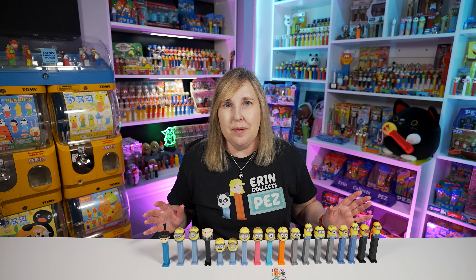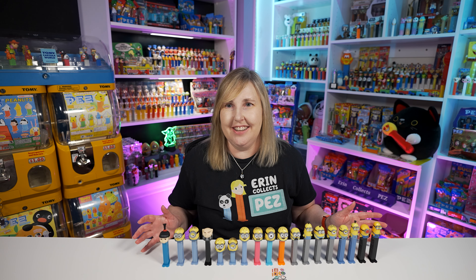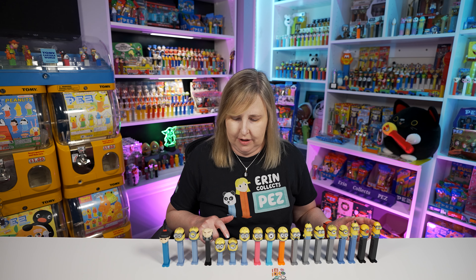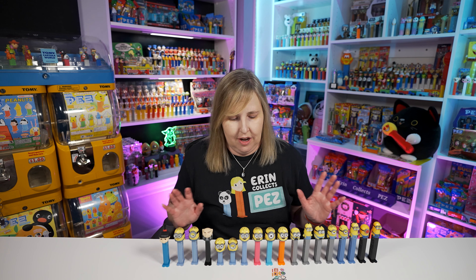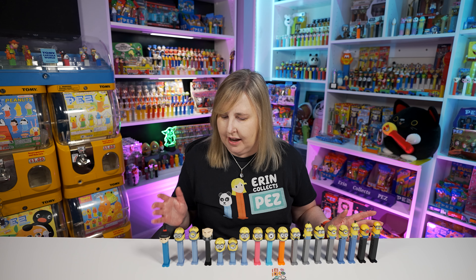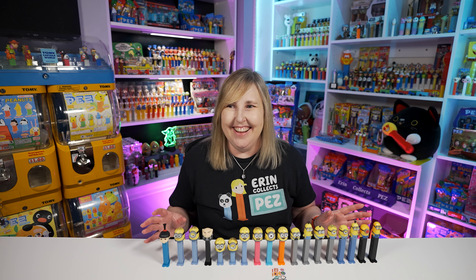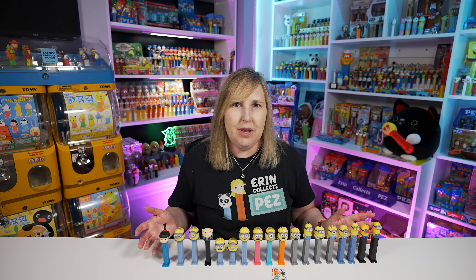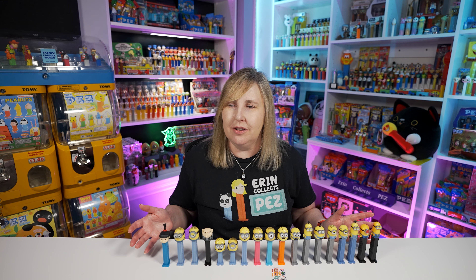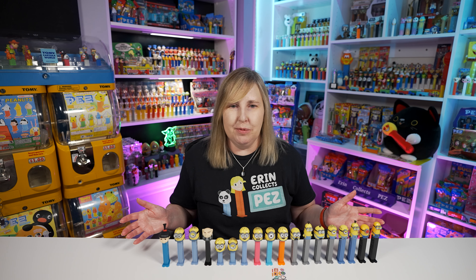So that's a lot of Minion PEZ! Did you realize that there are this many existing out in the world? 1, 2, 3, 4, 5, 6, 7, 8, 9, 11, 12, 13, 14, 15, 16, 17, 18 — that makes 18 Minion PEZ in the series. I mean they're not all Minions because we do have Agnes and Gru, but the rest of them are Minions. I feel like these are kind of like Smurfs — except at least we have Smurfette. I guess Agnes would be the Smurfette. Why are there no female Minions? Or do Minions not have a gender? But at least we have Smurfette in the Smurfs.